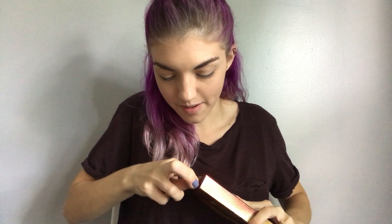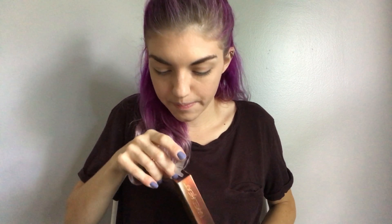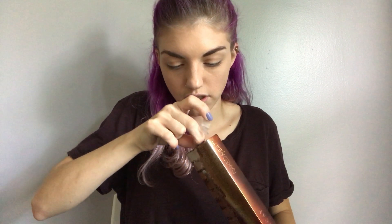So let's open this up! I'm so excited — I literally still have the tape on here because I wanted to film my first reaction. The packaging is super nice so far. It has a cardboard slip thing, and on the back it says 'Naked Heat.'